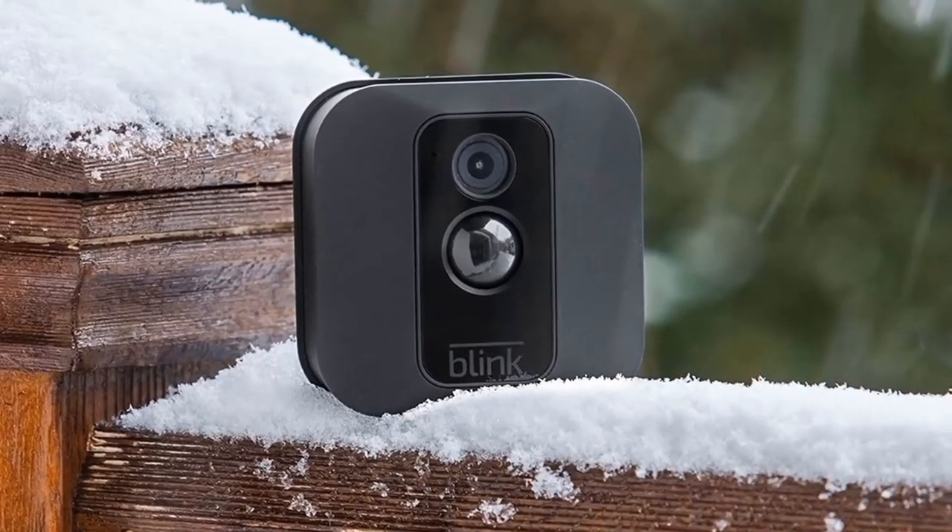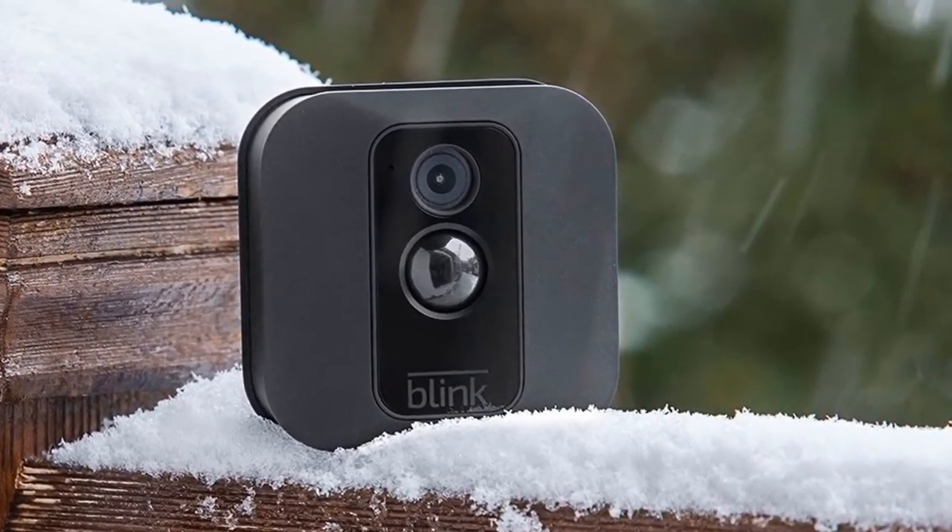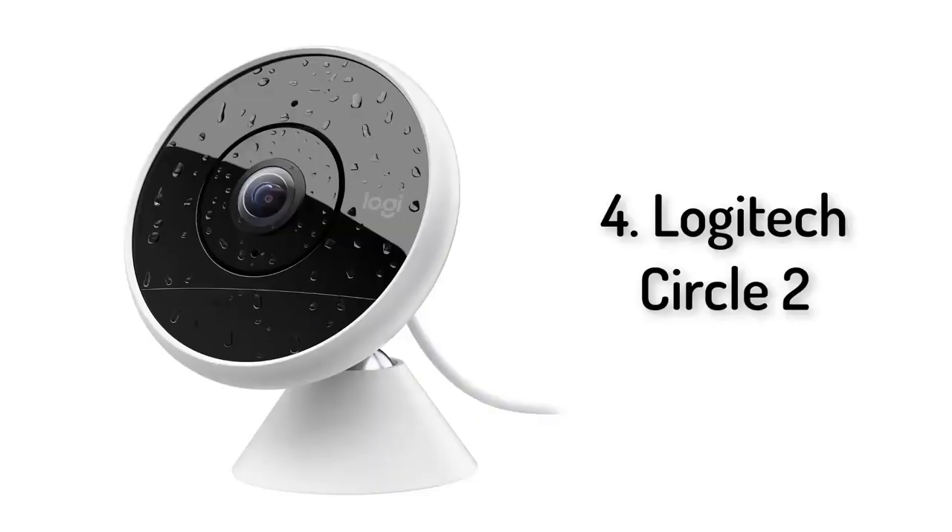You can create a Blink XD home security system with just one camera if you only want to keep an eye on the front door, or you can include up to 10 cameras on one BlinkSync module. This camera is also weatherproof, so you can place it outside.